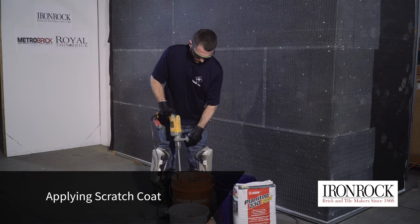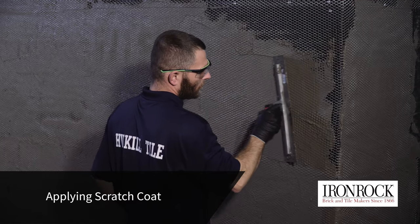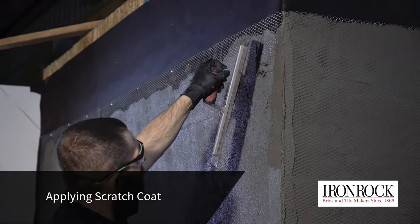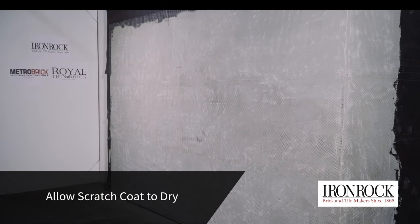A scratch coat of mortar is mixed and applied over the lath. It should completely embed the lath and make the wall flat and smooth, ready for waterproofing. Let the scratch coat cure for the amount of time recommended by the mortar manufacturer.